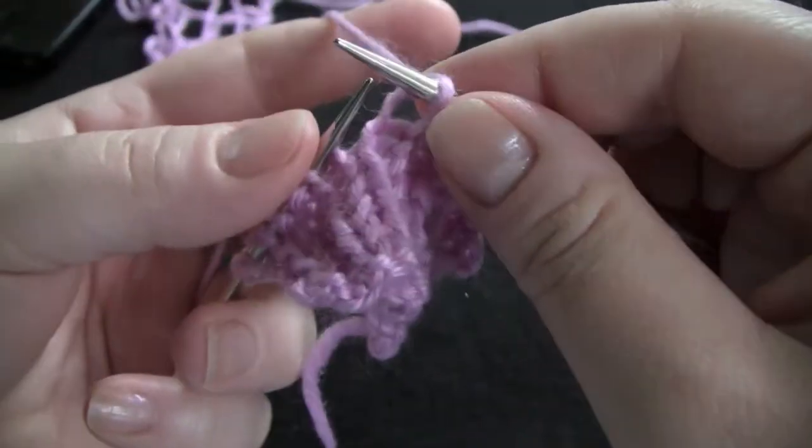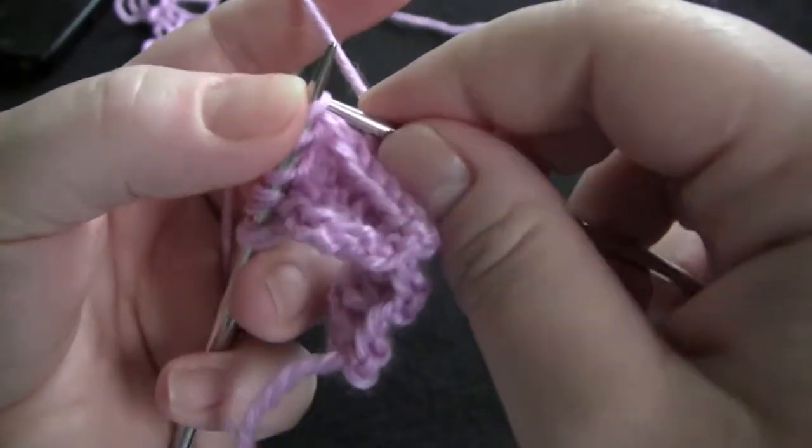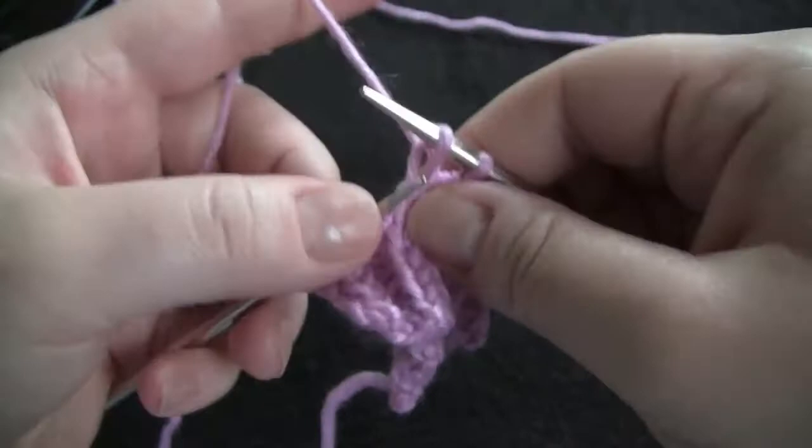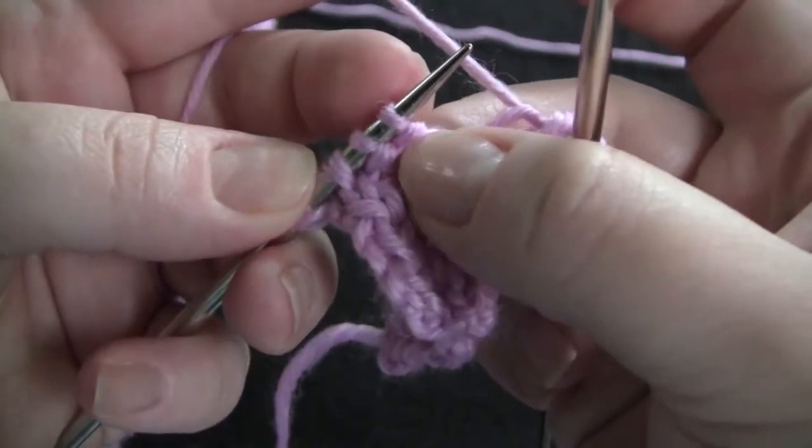Knit and bind off, knit and bind off, and now again purl stitches.